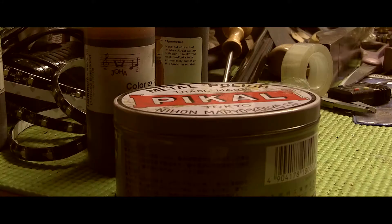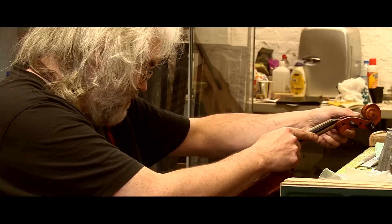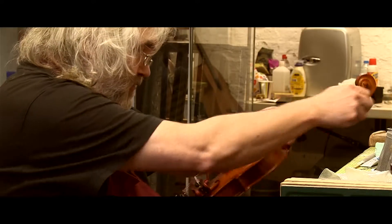My name is Michael Phoenix and I was born and raised in Kirkdale, which is a dock area of Liverpool. I am now the resident violin and bow maker and restorer at the Bluecoat.